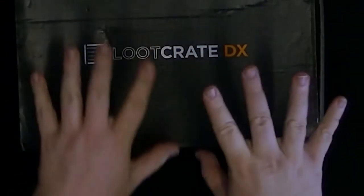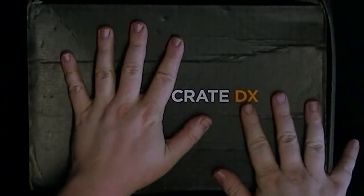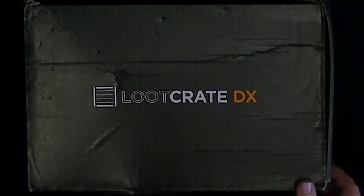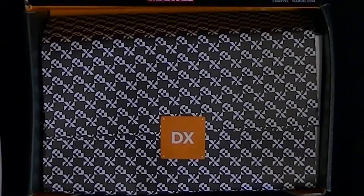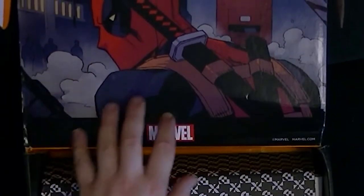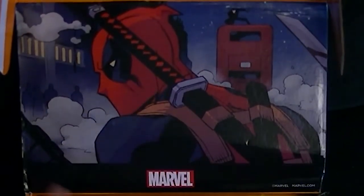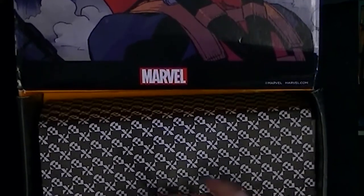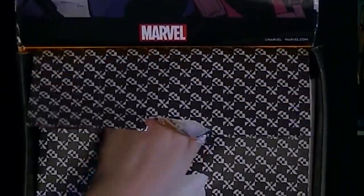Hello ladies and gentlemen and welcome to another LukeCrateDX here on Pastage of Skin. This is the big boy of courtesy — it's been through the war, as you can see there's a bit of tatters and tears. I don't know what's happened to the contents but let's get inside and find out. It's not very common that we actually see something drawn into the inside — this one's actually marble themed with Deadpool.